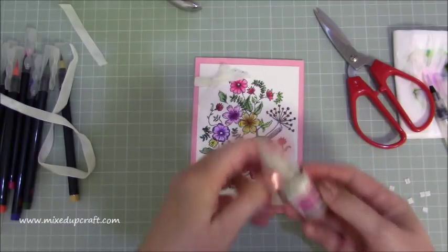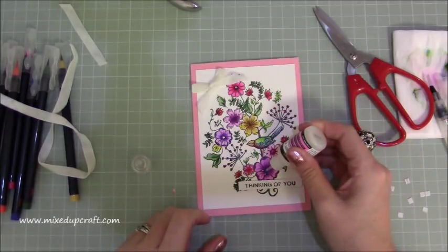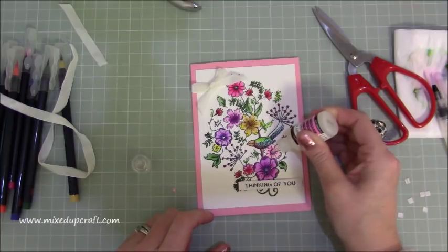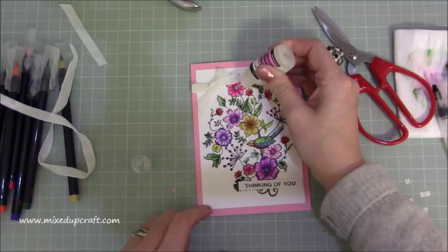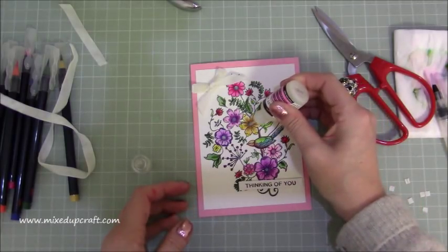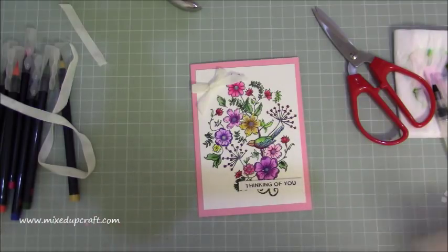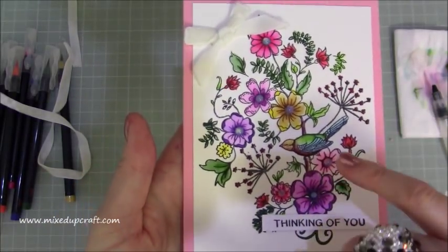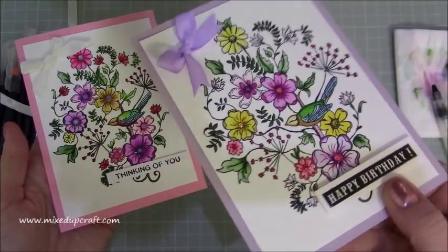What I've used is Glossy Accents by Ranger — all I'm going to do is carefully put a blob. This dries clear so it comes out a cloudy colour at first but then dries completely clear. I'm going to put quite big blobs on because it looks really nice when it dries clear. Okay, I think that's it — so there you have it. It's something very different from me today but it's nice to just relax and do some nice watercolours. You can see all the little dots in the middle — they dried completely clear, which you'll see in the pictures, and you can see it catching the light.